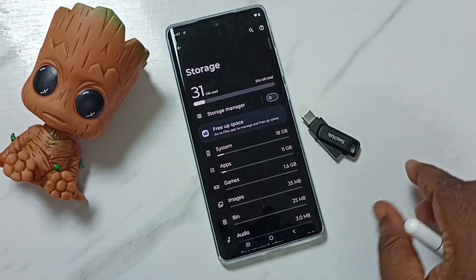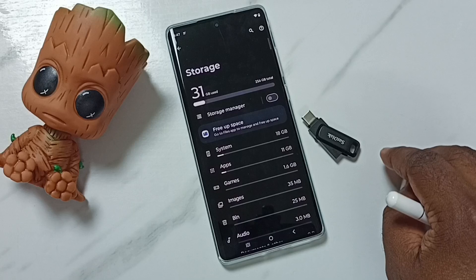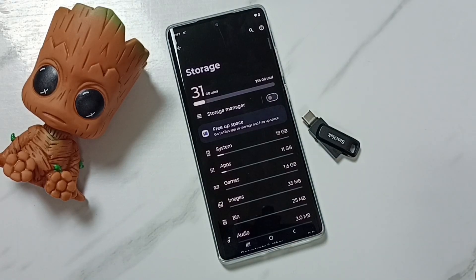So this way we can connect a USB flash drive, then browse files and open files. I hope you have enjoyed this video.